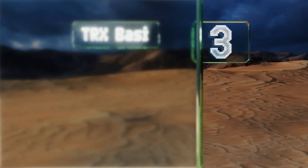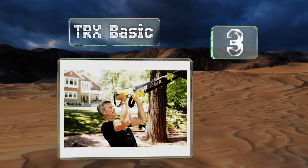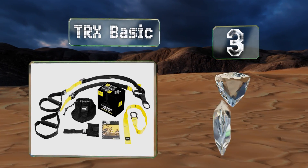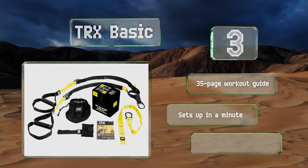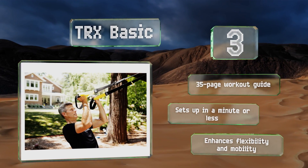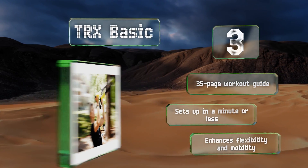Nearing the top of our list at number 3. The beauty of the TRX Basic is that it takes something as simple as your own body weight and turns it into a tool for increasing strength and improving endurance in the form of quick, productive exercise sessions. It even includes a strong door anchor. You get a 35-page workout guide and it sets up in a minute or less. It enhances flexibility and mobility.